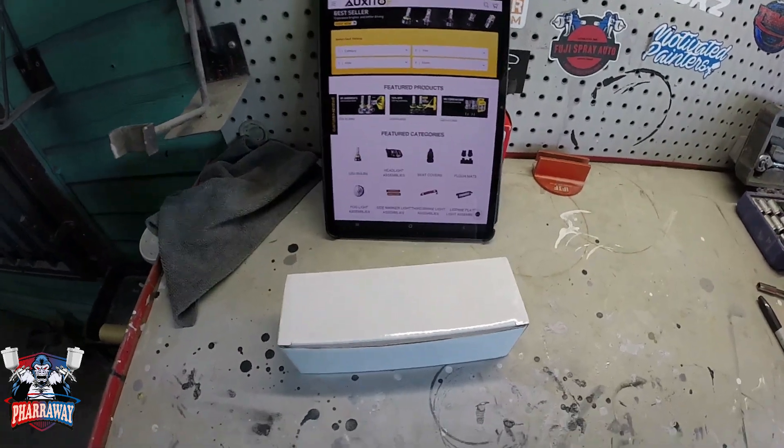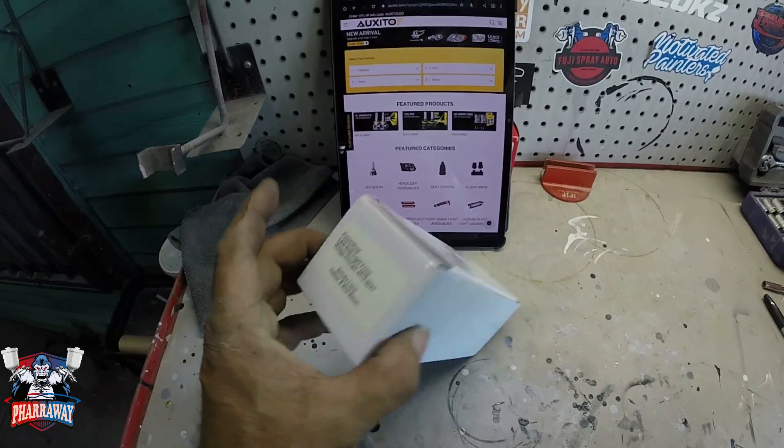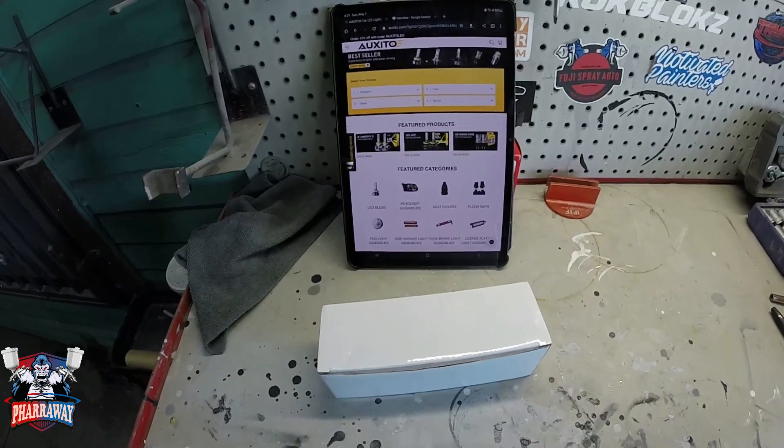Hello guys, welcome back to my channel. In this video I'm going to do a review and installation on some side marker lights for my Charger. I want to thank Oxido for allowing me to review these items.